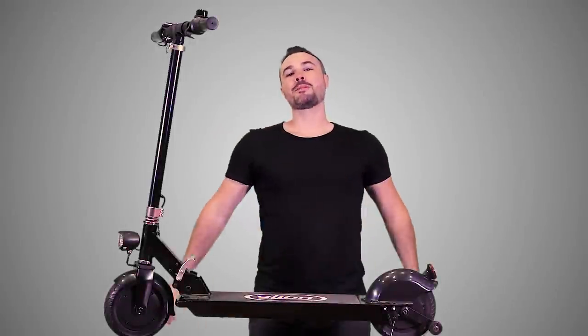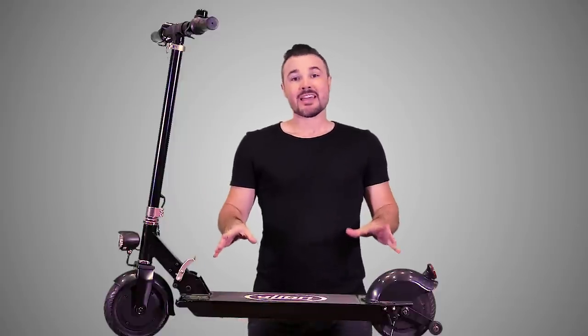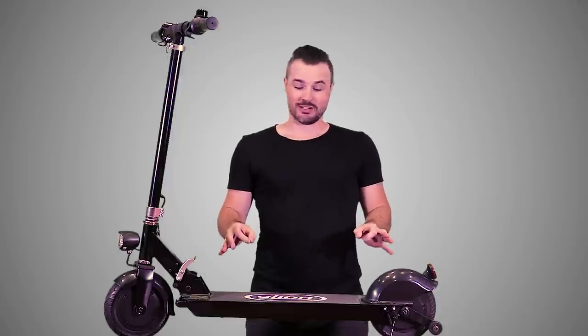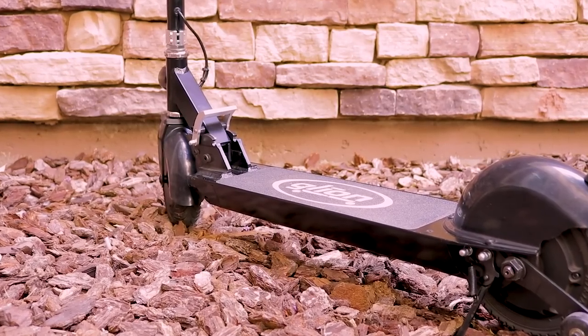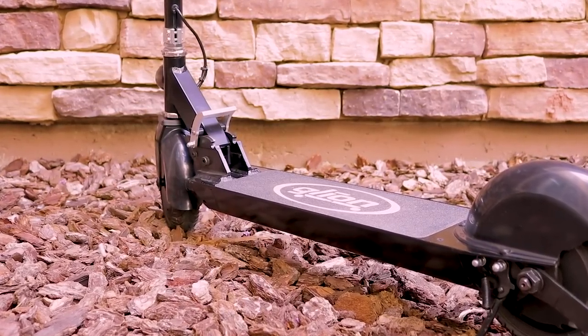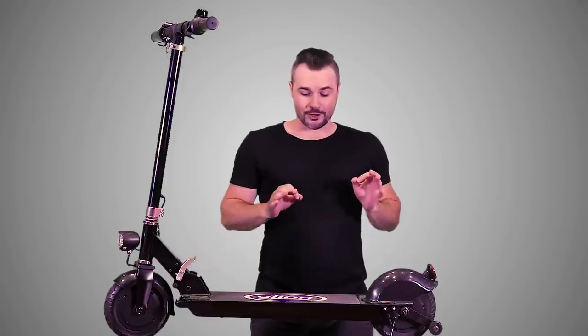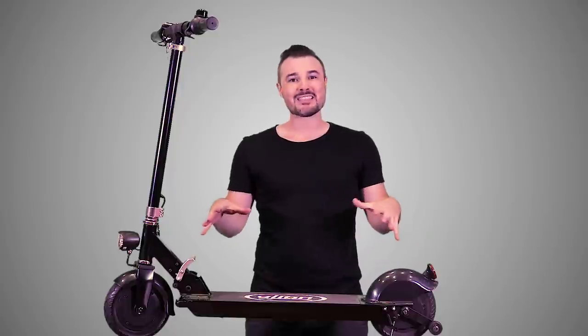What is up peeps? Brent McCluskey here with ElectricRideReview.com and today we are reviewing the Glion Dolly Model 215 electric scooter. This thing is honestly quite a bit of fun to ride. It's got a 250 watt motor that will propel this little thing up to 15 miles an hour for a total range of 15 miles, which really isn't that bad for something this compact.